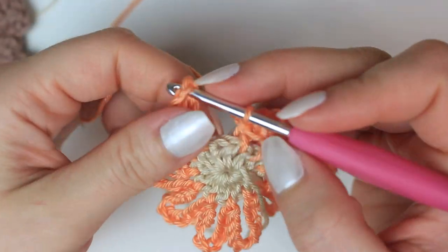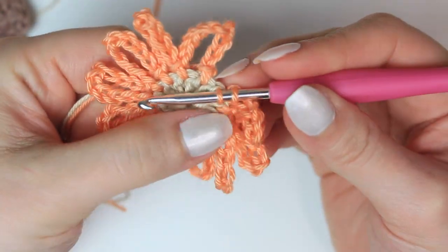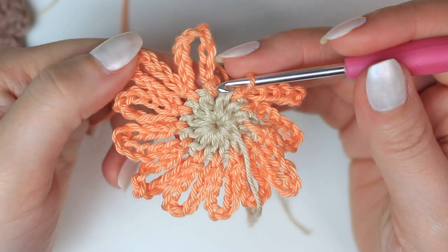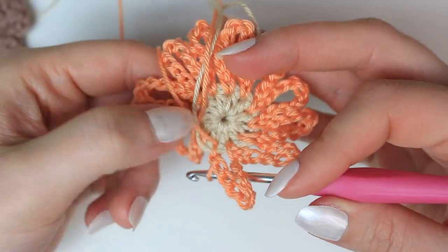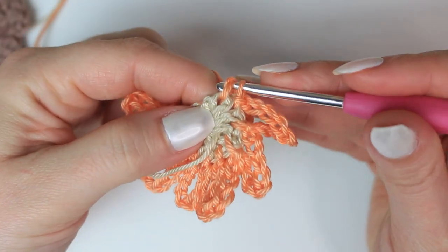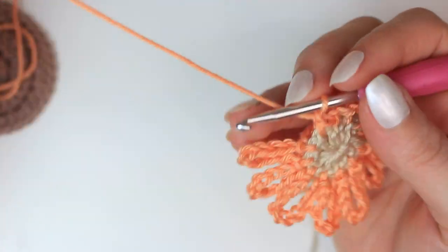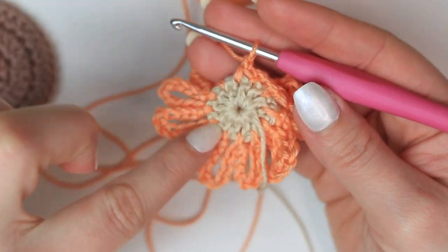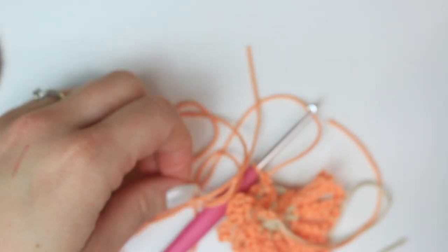Make the last petal — number 11 — by going in between the half double crochets and slip stitching. Now all 11 petals are completed. Slip stitch to the back side, making sure you don't work at the front. Find a stitch at the back, insert hook, and slip stitch to secure. Chain one, then cut the yarn, leaving a little bit of yarn to sew the flower center to the base. Fasten off.